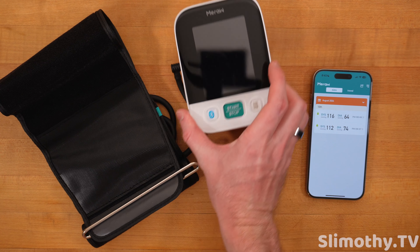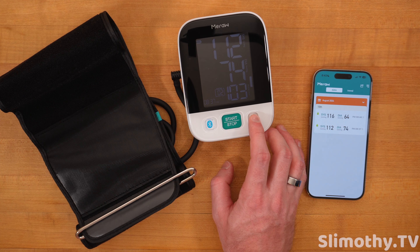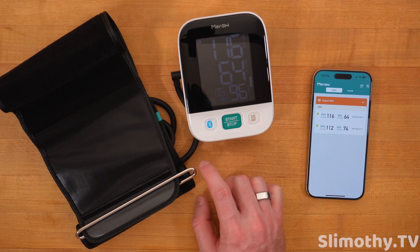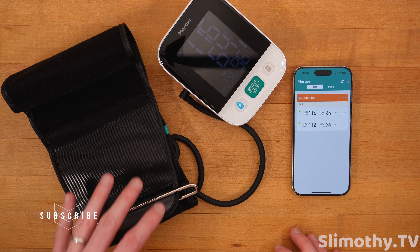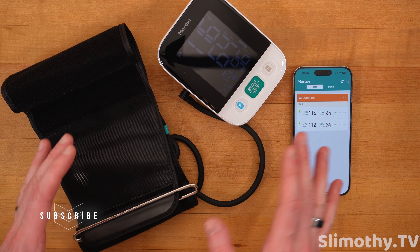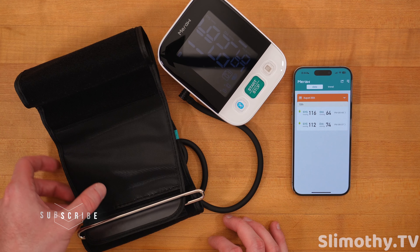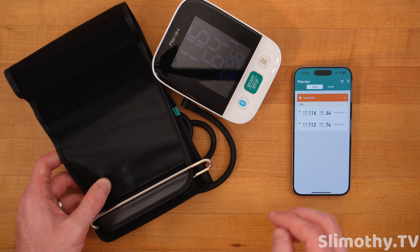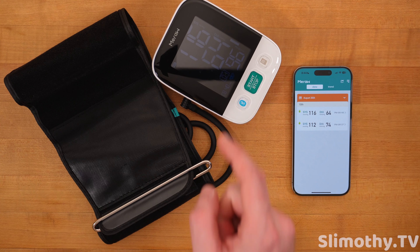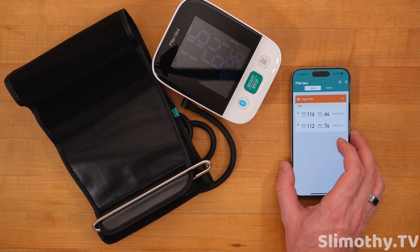It does feel super solid. Clicking the menu button, you've got Memory 1 and Memory 2, so you can review readings right on the unit without needing your phone. Coming into this review, I was expecting setup to be much more complicated, but it's been super easy. If you're looking for an at-home blood pressure monitor, this might be worth checking out — link is down below. They've got different colors too.